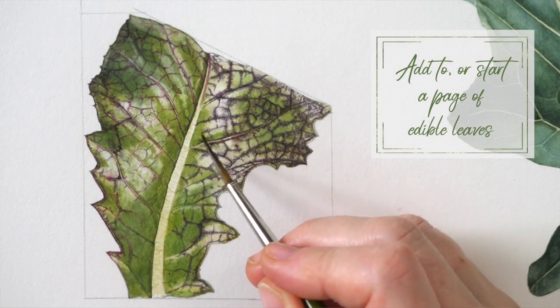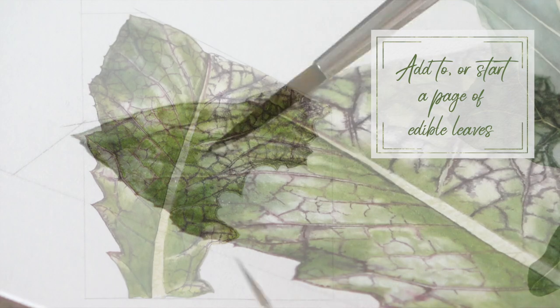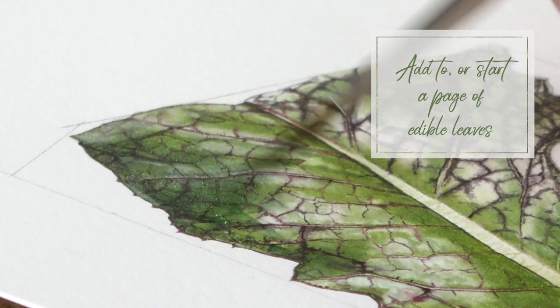So this is a project that I really recommend for you to do. I know we've done a few leaves now over the years but there's always something new to learn when you're painting leaves.